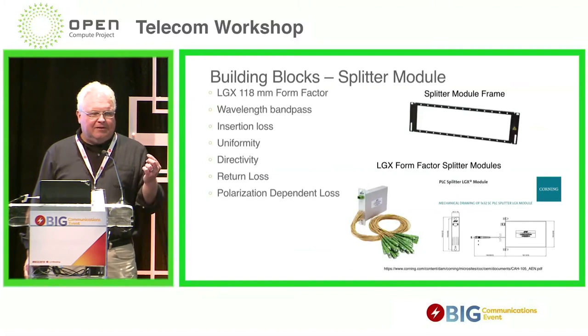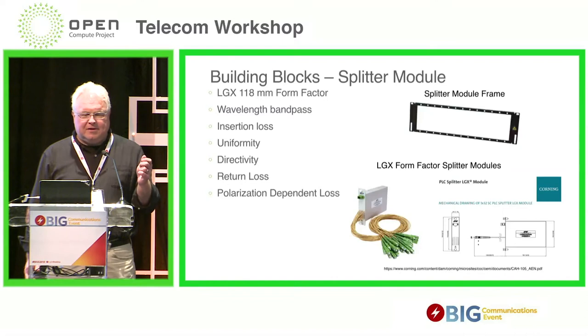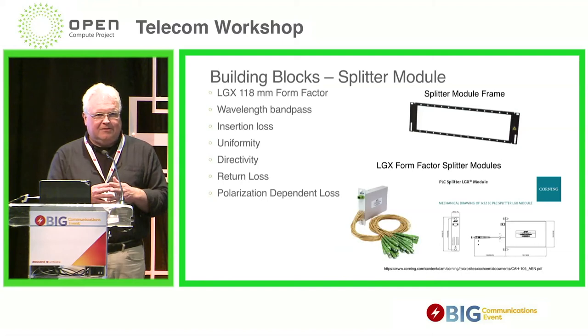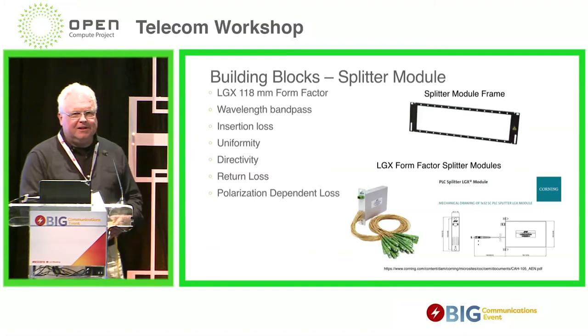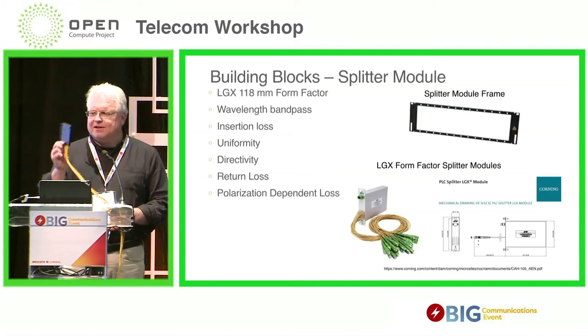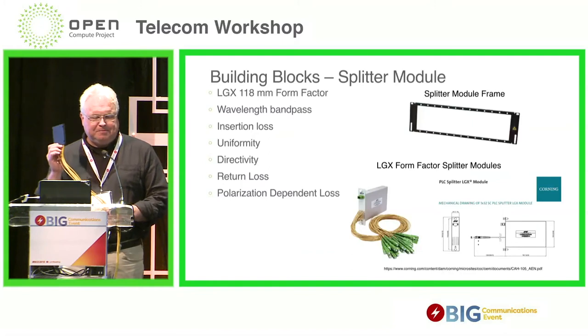Before I go to the next slide — I mentioned I've been talking to Clearfield. Johnny Hill, the chief operating officer, said 'Earl, I can build this. I can build exactly what you're specifying. I even have the parts, I just have to put them together.' I asked him: when I look at your product portfolio, I don't see LGX form factor splitters — I see you have stuff in a box design. And this box splitter has a very specific form factor: 80 millimeters tall, 10 millimeters wide, 100 deep. That's what Clearfield's splitters are based on. 3M also makes them.